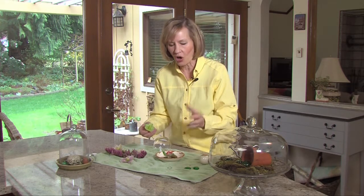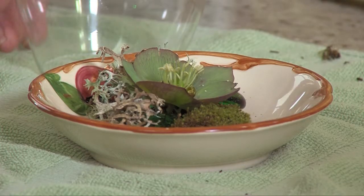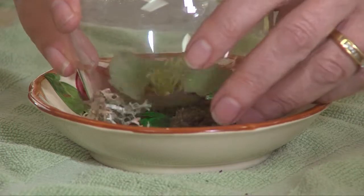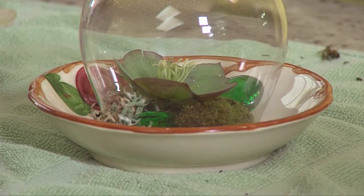Hellebores bloom so long here in the Pacific Northwest, and we don't always get to enjoy their blooms. What makes this a garden is just using a glass covering the entire thing — that's going to hold in the moisture and showcase both the hellebora, the lichen, and the moss.